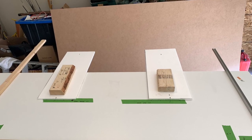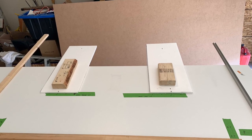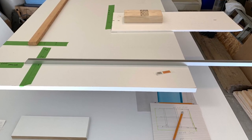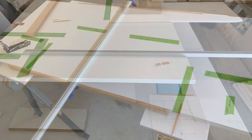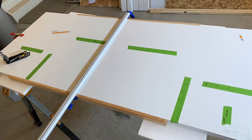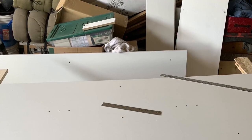Hey everybody, Reef Girl here and welcome to my channel. This video is about the lighting setup for my new build. It's a total of 600 gallons with about 325 in the display. I haven't got my tank yet but it's going to be 60 inches wide by 66 inches from front to back — not a standard size! This meant we had to come up with a non-standard mounting solution for the lights.